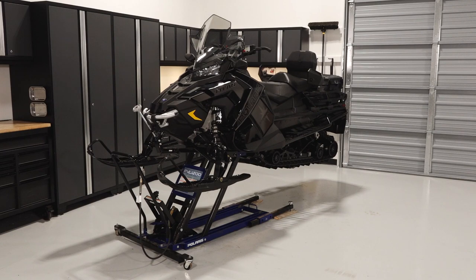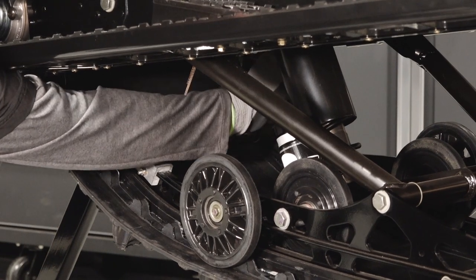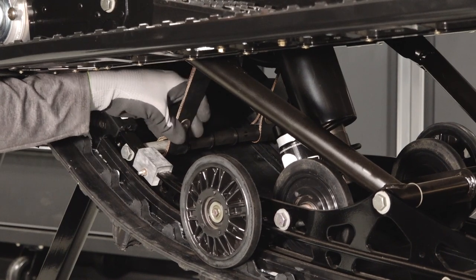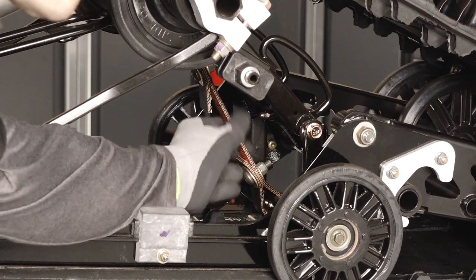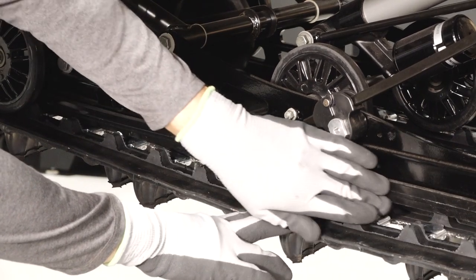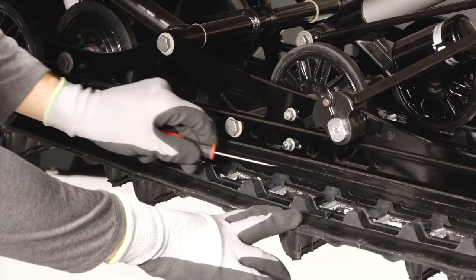Next, safely elevate the snowmobile per the owner's manual guidelines to inspect the rear suspension. Begin with the front torque arm limiter strap, looking for any wear or damage, and replace if necessary. Also inspect the rear limiter straps for wear or damage and replace if needed. Continue by inspecting the rail slides for wear, and replace if worn to the wear limit indicator groove.